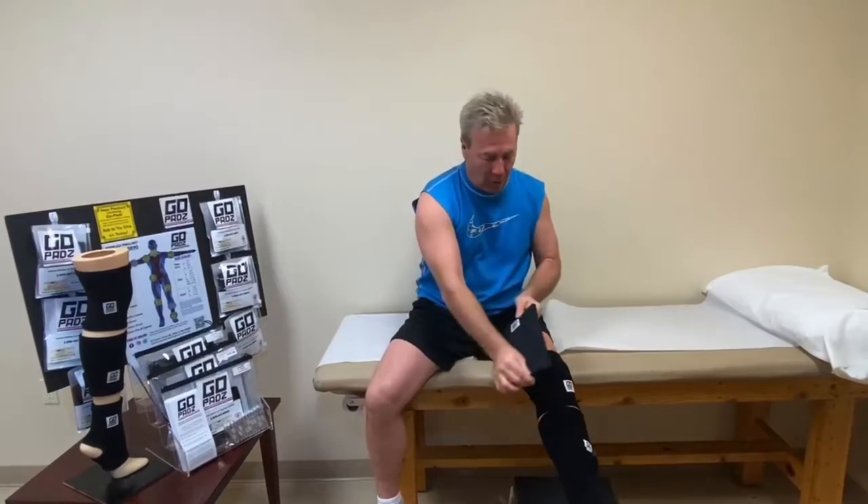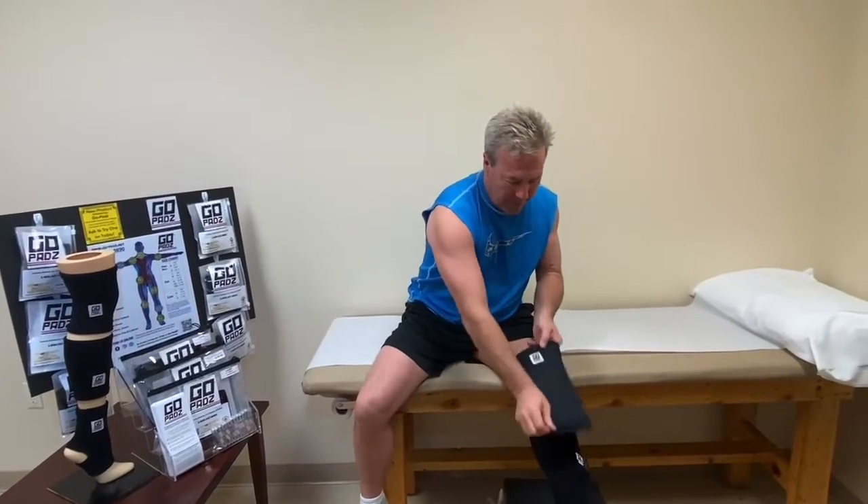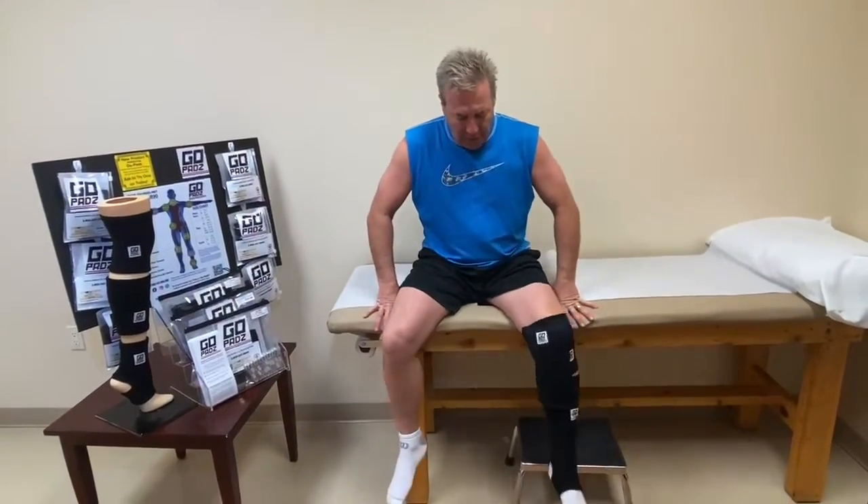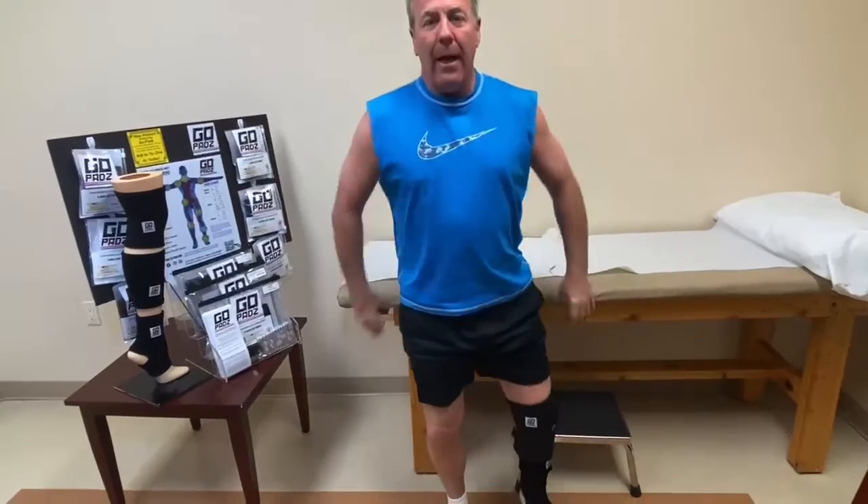When you're recovering from surgery or injury, you really want cold to reduce the inflammation. Part of the GoPads stackable compression system is the hot/cold pack — look at that, I'm going to put it right on. It sticks, no wrapping, no nothing — it stays there.